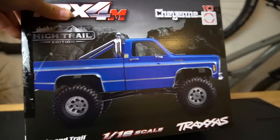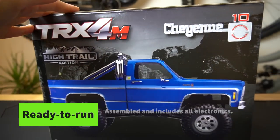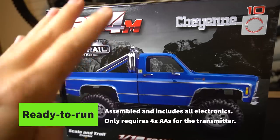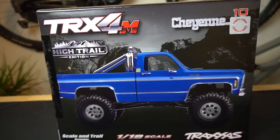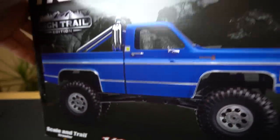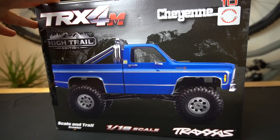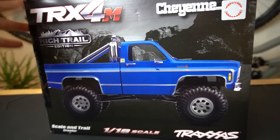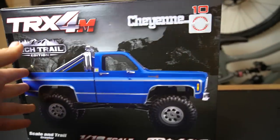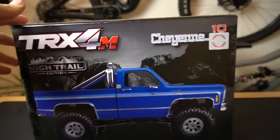This box is so cute, so tiny. This is fully ready to run — everything included in the box, including transmitter, charger, and battery. The only thing you'll need to pick up is four AA batteries for the transmitter. The TRX4M 1/18th crawlers have been out for a little bit now with the release of the Land Rover Defender and the Ford Bronco. I actually reviewed the TRX4M Bronco earlier this year — I'll put a link to that video. And they're expanding that line with the Hytrail edition Chevy K10 Cheyenne.